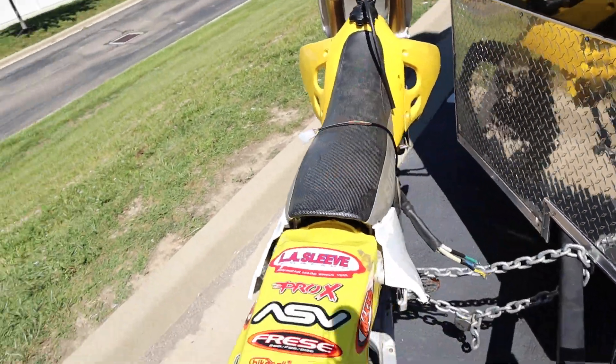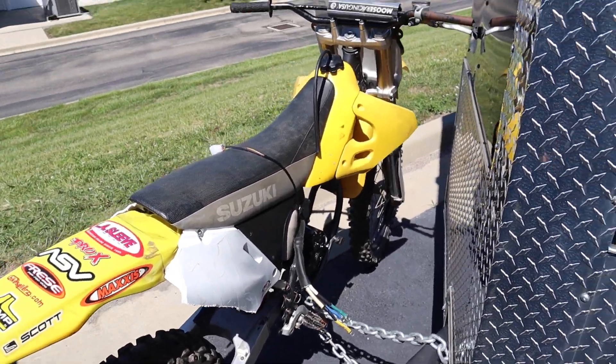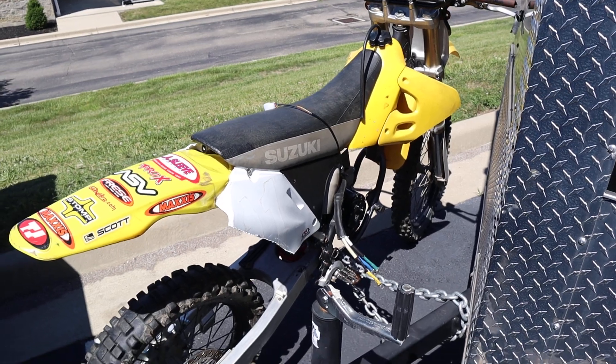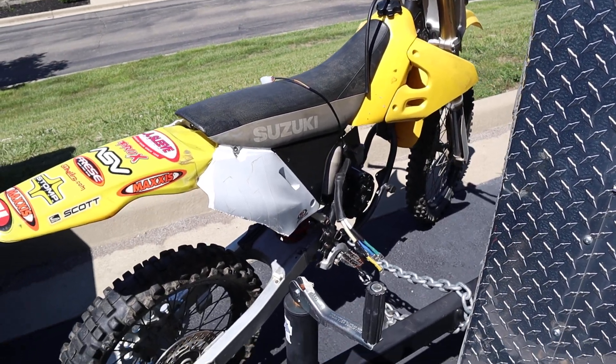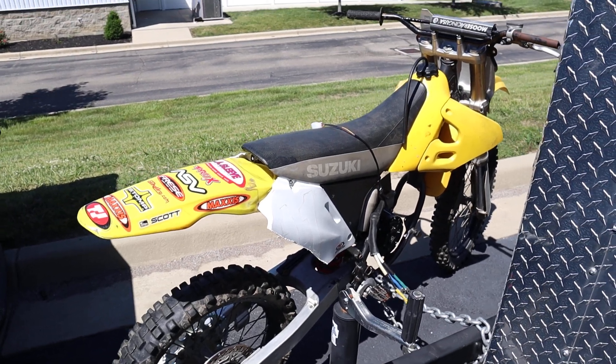I hope you guys enjoyed this short tour of my electric bike. If you want to see more videos of this electric bike, please consider subscribing, liking, and sharing. I'll see you guys on the next one — peace, thanks for watching, bye!